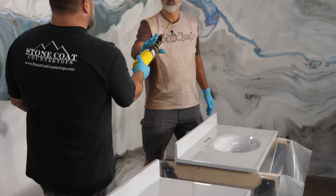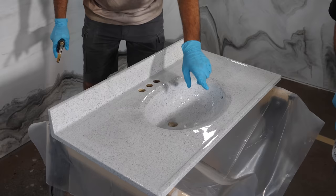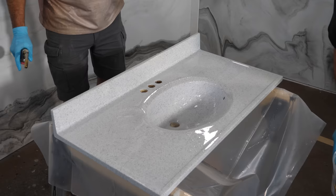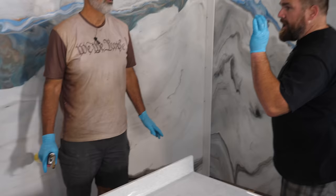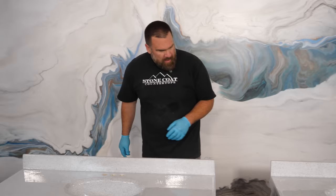I'll usually torch the top three times, letting it cool in between. Go ahead and hit yours and I'll hit mine next. I got some more bubbles — should I just leave it? We'll hit it again. Sometimes what you're seeing there is the high points of the stone spray. That's why I like to do two coats.